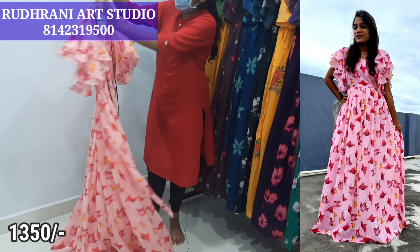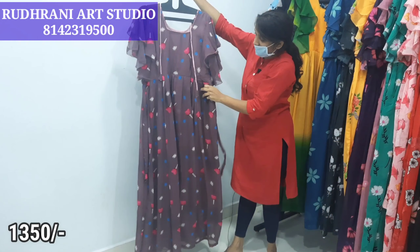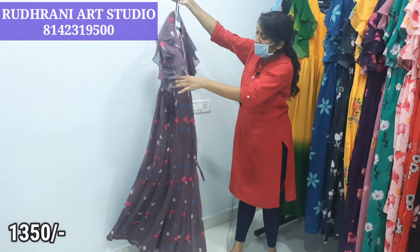Hi friends, welcome back to our channel. We are going to show you a beautiful collection today. We are going to show you a long frock from Rudrani Art Studio.